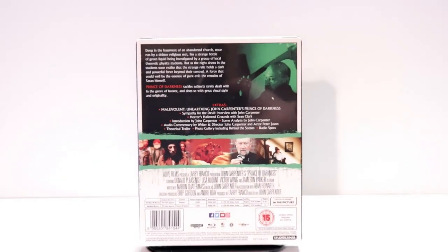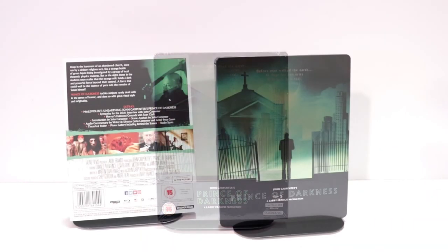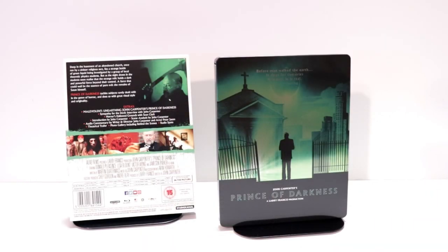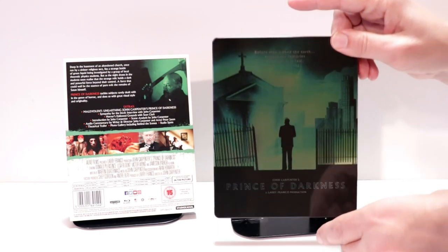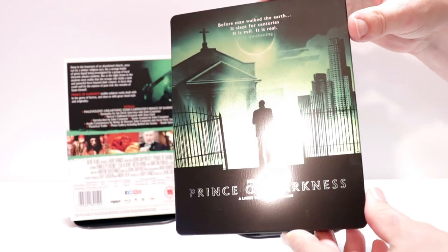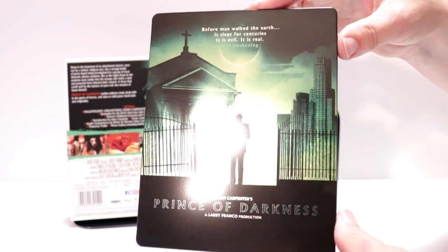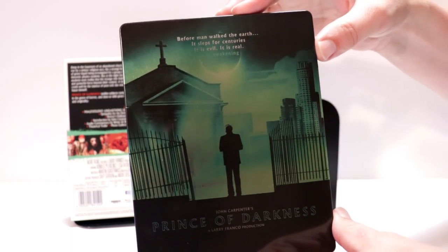I'm going to go ahead and remove this from the wrapper, and we can take a closer look at this steelbook. I've got the wrapper and the J-Card removed. Really nice image here on this — I really like the colors. It is a glossy steelbook. Got the title at the bottom and a quote at the top.